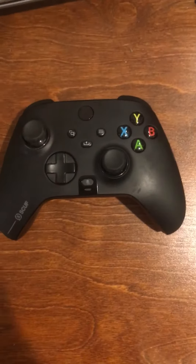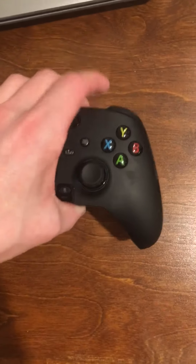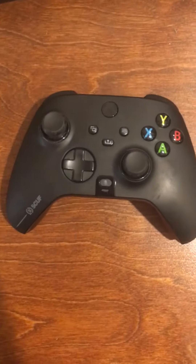Hey everyone, today I'm going to be addressing the issue of the bumper not registering when you press it on the Xbox Scuf Instinct Pro. This is what my controller looks like, and the specific problem I was having is my right bumper would not register that I was even touching it.